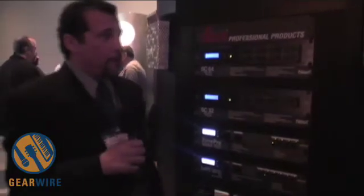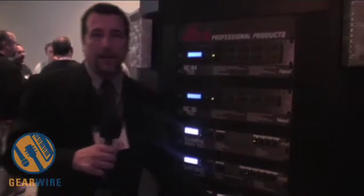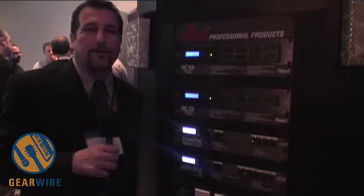The System Core 64 has a total of 64 I/O, obviously also configurable in banks of 8. It could be a 32 by 32 or any other configuration.